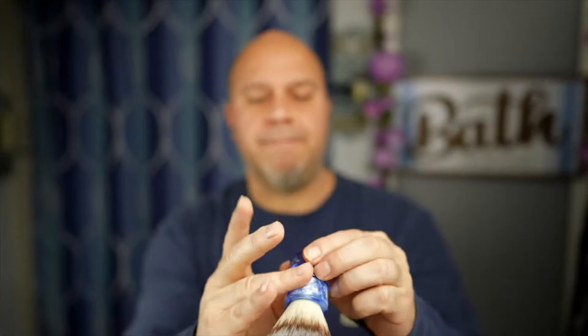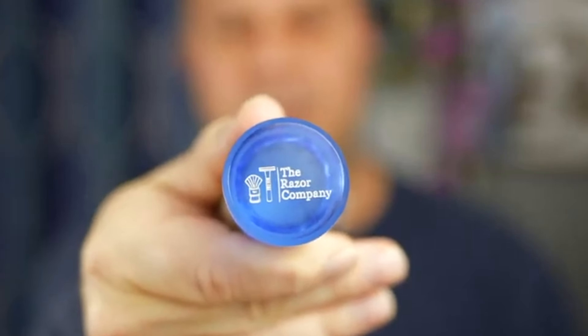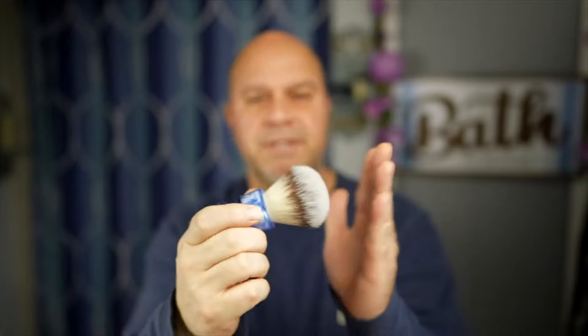I'm going to go in with my cheapest brush — this one is from The Razor Company. If you guys haven't gone to their store, this is a synthetic brush with great backbone. I know they were sold out of these but I'm pretty sure they were getting them back in, so I'm going to be using this brush today. Just going to warm this water back up.